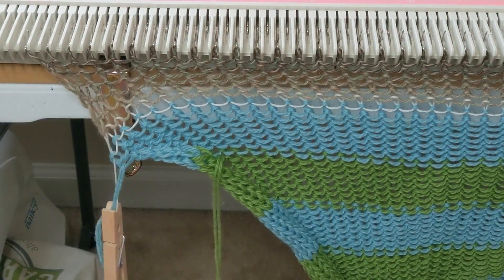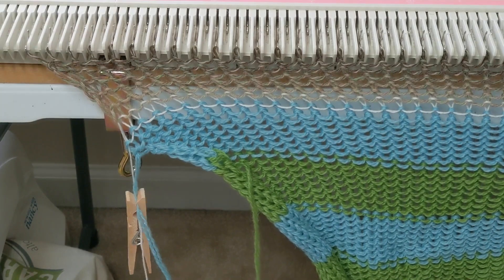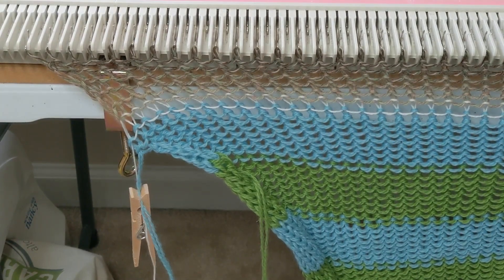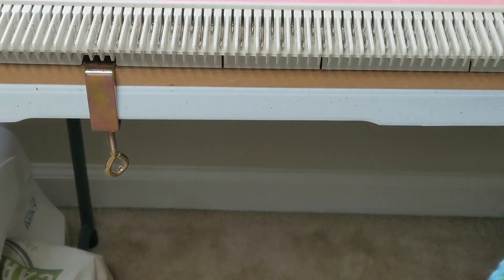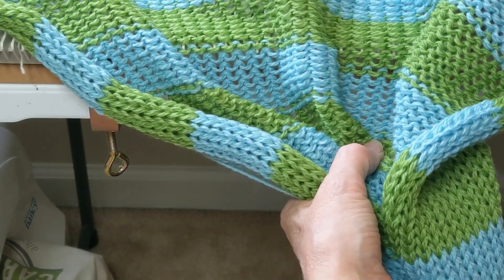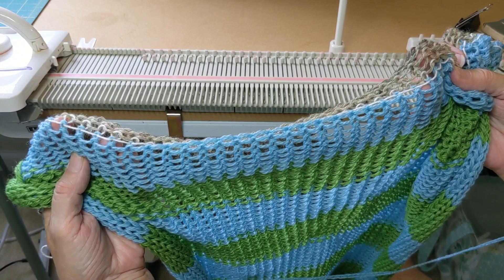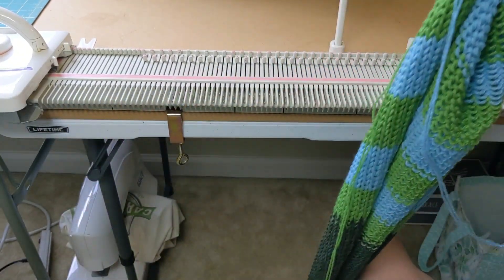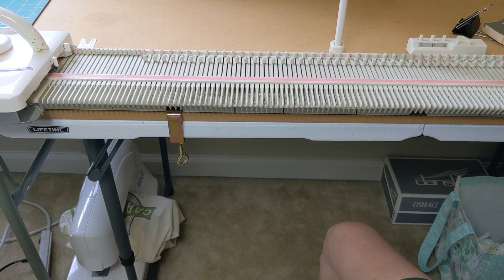I'm going to remove the piece from the machine. Taking off the weights because the whole thing is literally going to just fall off the machine. I'm removing the yarn from the carriage — the head — and then when I run the carriage across, it's going to remove the piece from the machine. And there it is. I will pick up stitches along this final edge — that's the next thing I'll do — and then I'll begin sewing the side seams together. But first, on the machine, I'm going to make the strap and the pocket.